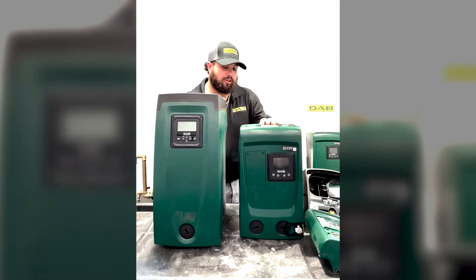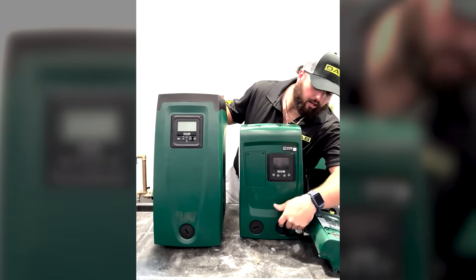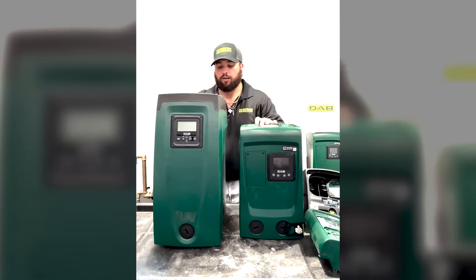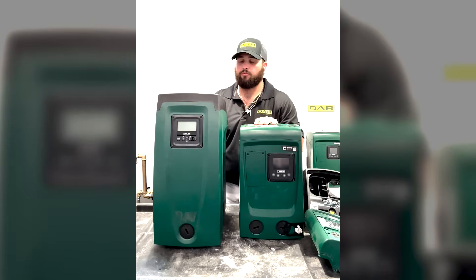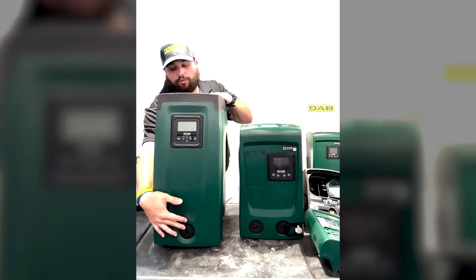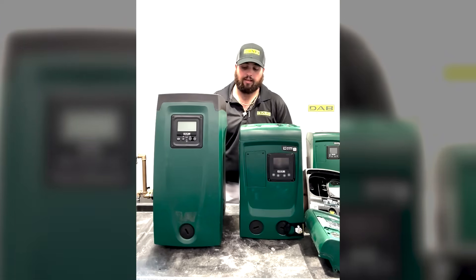On the EZBox Mini 3, your inlet is going to be on the right hand side and your discharge is going to be on the left hand side. Whereas on the EZBox, if it's vertically installed, your inlet is going to be here on the front and your discharge is going to be over here on the left.